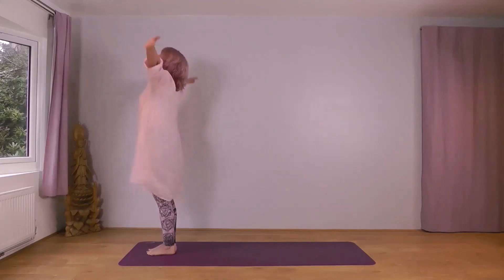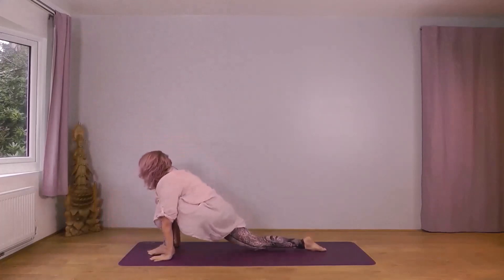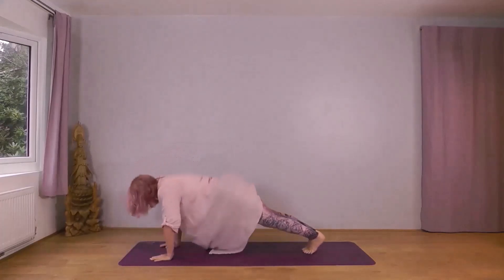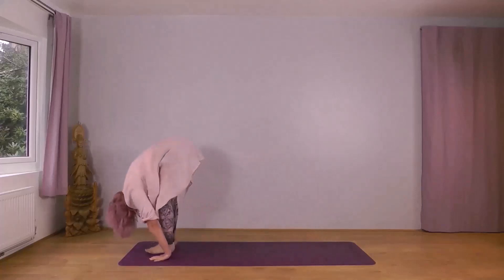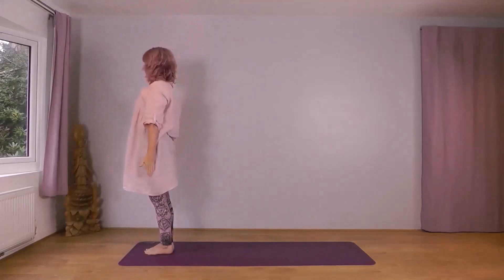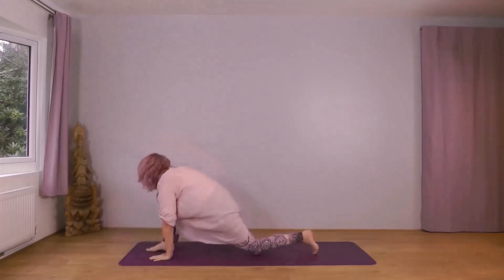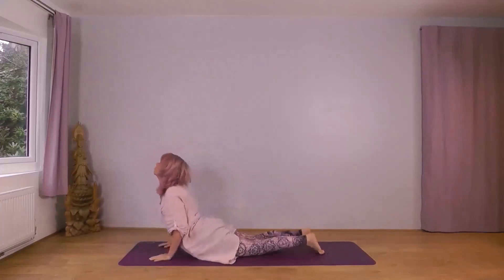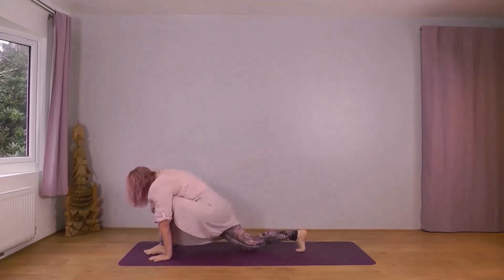Next inhale, reach your arms up to the sky. Exhale forwards and down, right foot leading. Inhale, right foot back. Exhale into plank — knees, chest, chin. Inhale through to cobra. Exhale, downward dog. Inhale, right foot forward. Exhale, left foot forward. Inhale, reach up. Exhale, arms down, left foot leading. Inhale, arms widened up. Exhale, forwards and down. Inhale, left foot back, knee down. Exhale, plank — knees, chest, chin. Inhale, cobra. Exhale, downward dog. Inhale, left foot forward, right knee down. Exhale, right foot forward. Drop your head. Inhale, right foot back. Exhale, plank — knees, chest, chin. Inhale, cobra. Exhale, downward dog. Inhale, right foot forward, left knee down. Exhale, left foot forward. Drop your head.